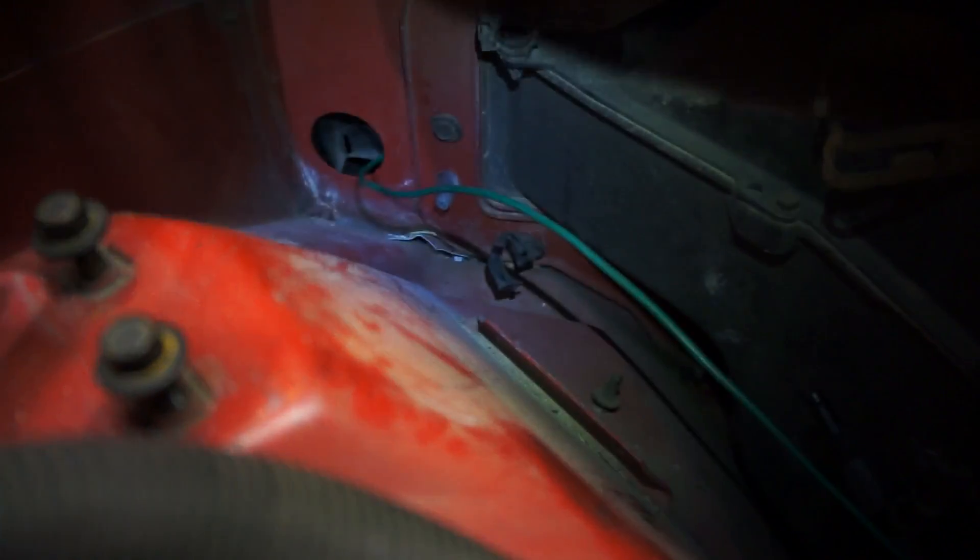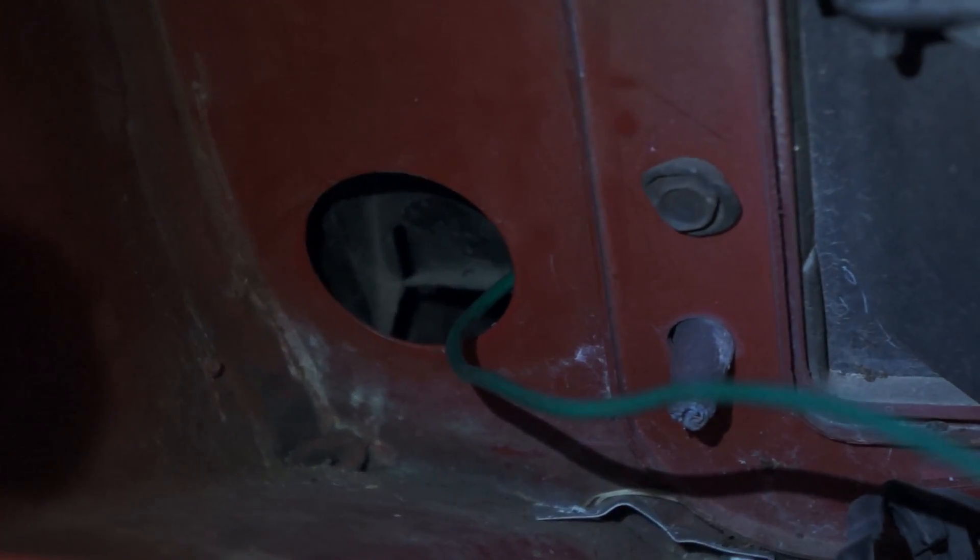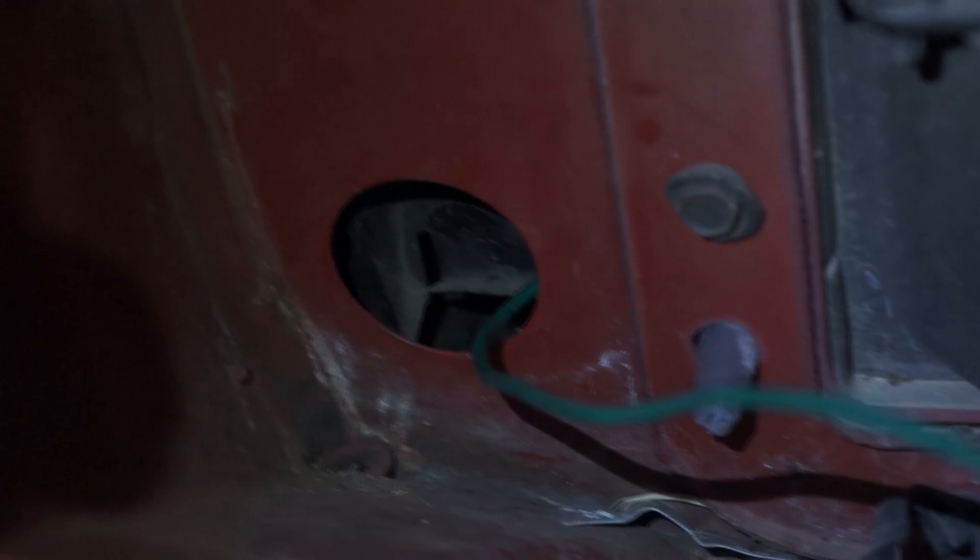After you take your PCM out, there is a grommet down there that you're going to have four plugs come out of. They unplug from underneath your car, or underneath your passenger dash part.